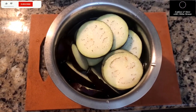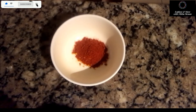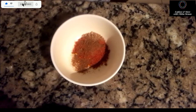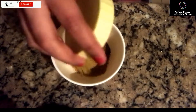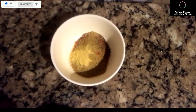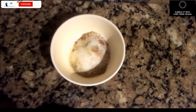The next step is marination. For this you need turmeric powder, red chili powder, coriander powder (also called dhania powder), jeera powder, black pepper powder, garam masala, hing, and finally salt as per taste.